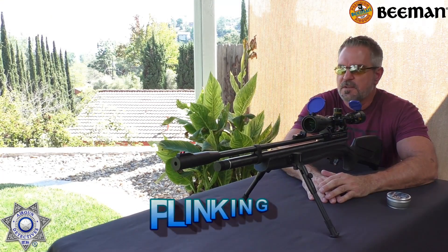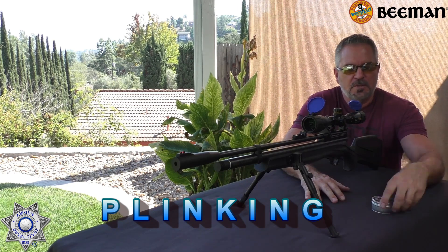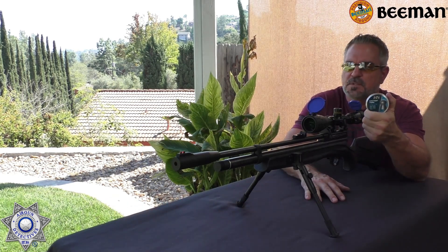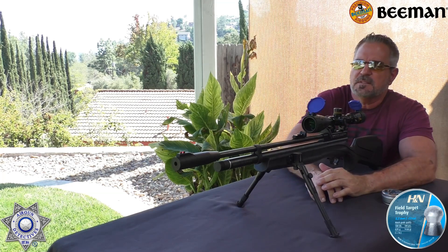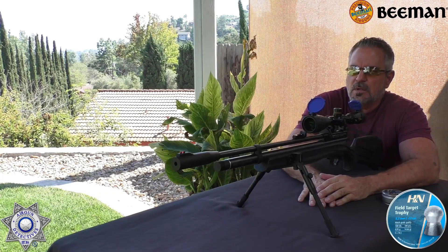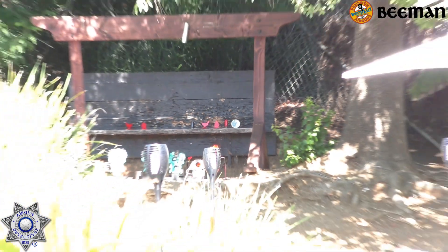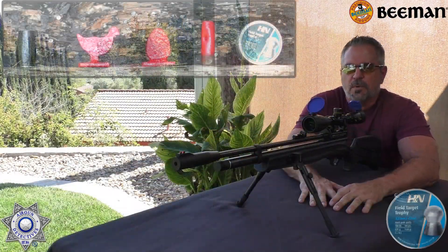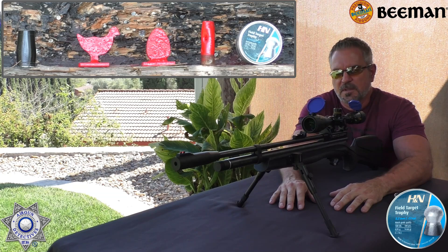Let's do some plinking with our Chief here. You guys saw how well it did in the accuracy test at 40-something yards. We're going to be using the same pellets, the Field Target Trophy 14.66 — these definitely have the edge on all the other pellets. We're roughly the same distance, a little over 40 yards and a little uphill. We've got an empty tin, a little shotgun shell I painted red, a little egg and bird, and a little black pipe at the end. We're going to try to shoot those down and show you the accuracy of this thing as far as plinking goes.